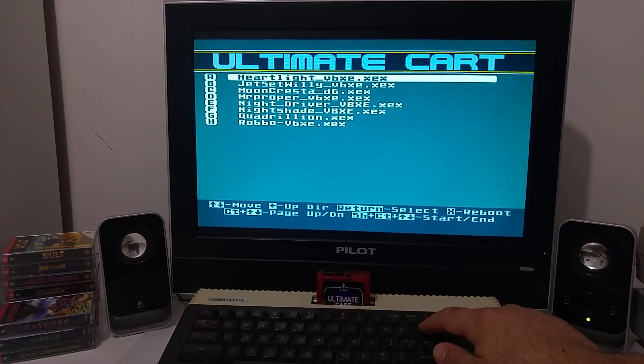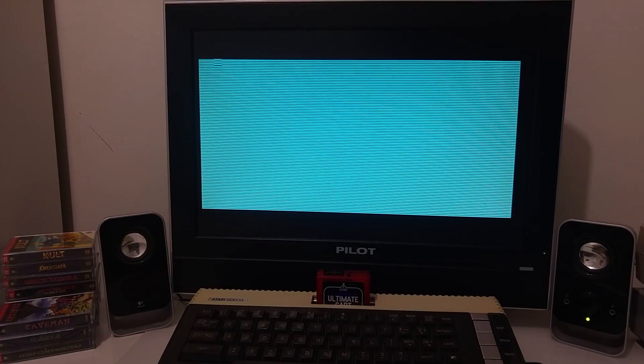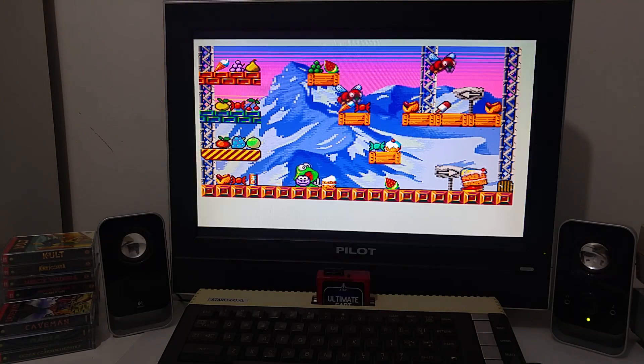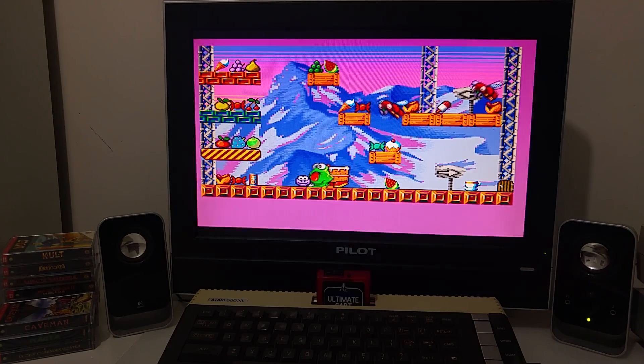There are some games that were written, and some are still in development, that support the VBXE card. This is an ongoing developed game that is based on the Mr. Proper game. It shows the colorful sprite capabilities of the VBXE card, including some collision detection.